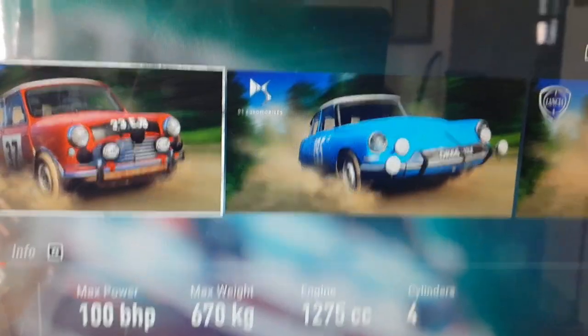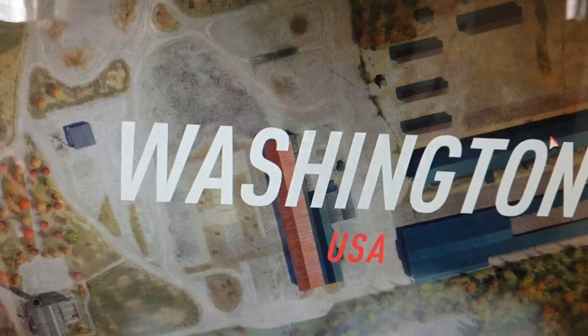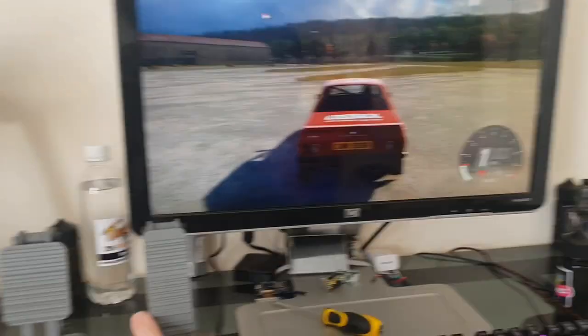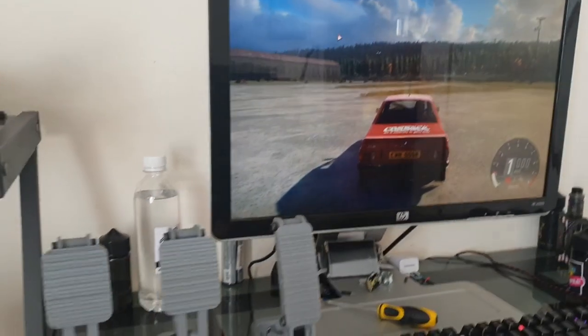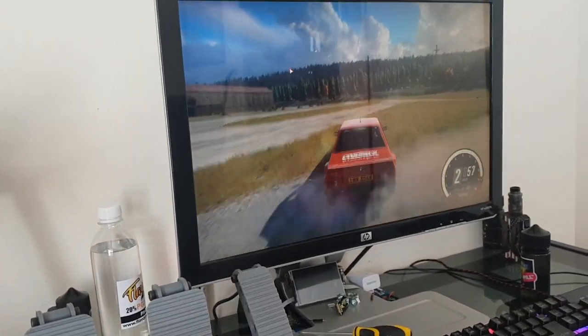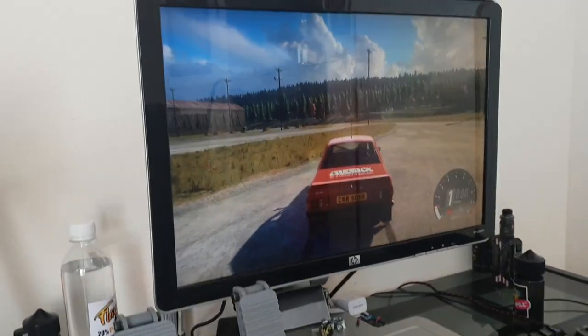Once it's set up, let's load up Dirt Rally. I'll choose a car — I like the Ford Escort — and just wait for it to load. Now we're ready to race. I'm going to try to put the pedal and the screen in frame so you can see; you can brake and accelerate.